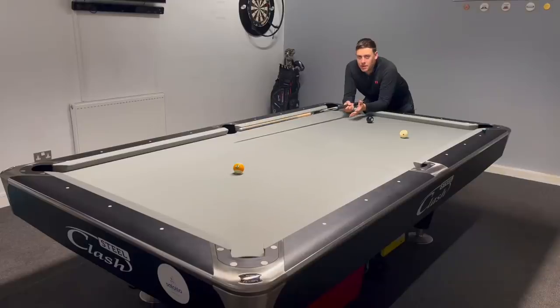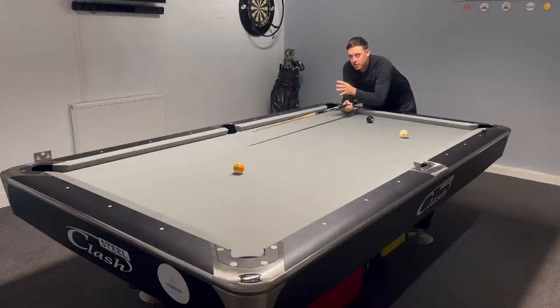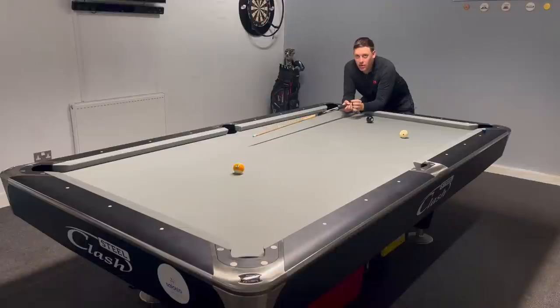Let's get into it. I'm going to show you how to make more tricky little nine balls time and time again. I'm sure you've all missed them, I've missed them, everybody's missed them — but it's about getting more consistent. We've all been in this situation playing pool: the nine ball's on the spot where it generally does land after the break shot. We've got a little angle on the eight and we're trying to get down to the nine, but ideally we'd all love to be straight on the nine. But many games, many matches, it just doesn't happen.